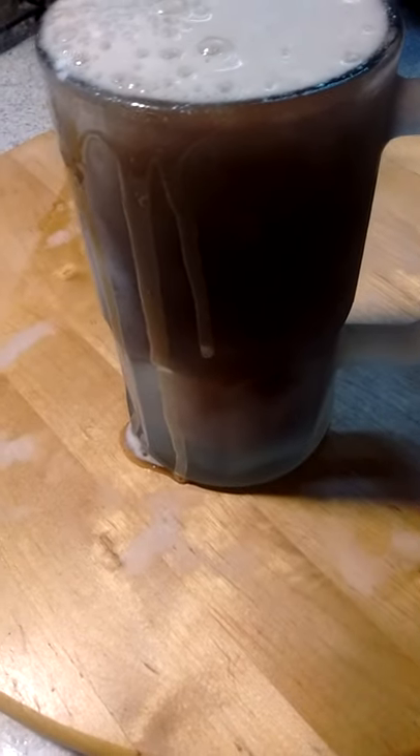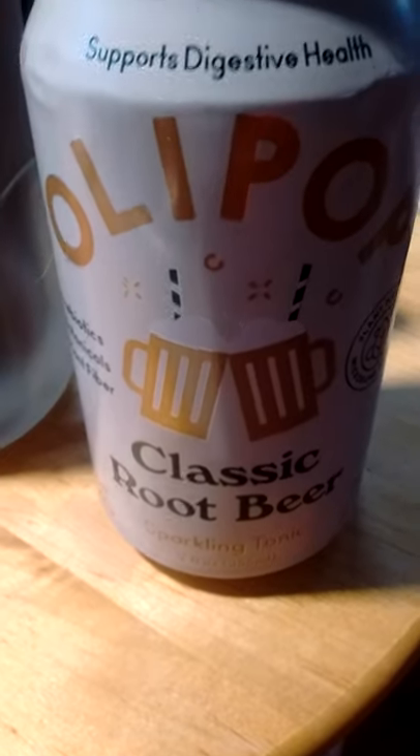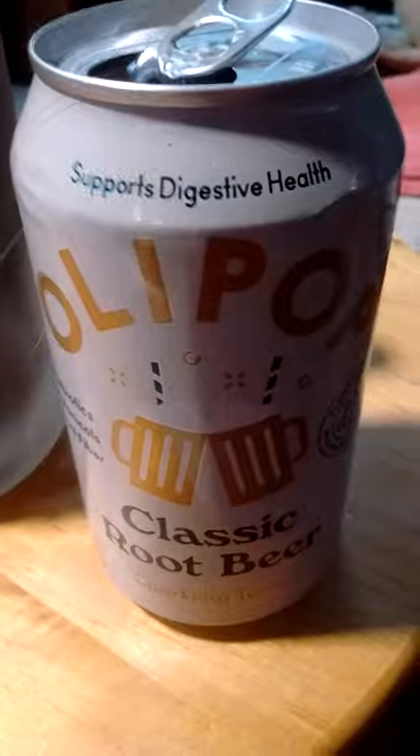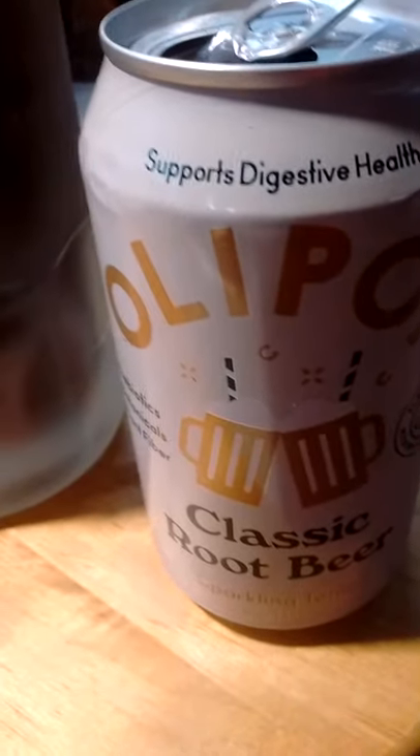This is a vegan root beer float, guys. Made with this stuff. Just found this at the health food store. It's really good. It's full of botanicals like root beer is supposed to be made of. One of these days I gotta get all my herbs and spices out and make my own homemade root beer.